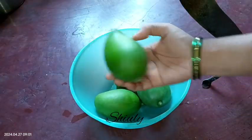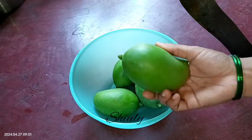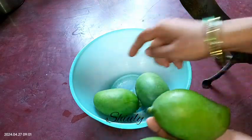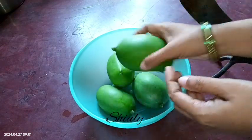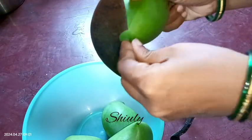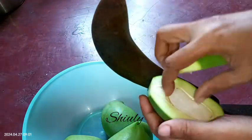For making the mango pickle, I am taking four green mangoes. After washing the mangoes, I wiped them with a cotton cloth and dried them up — as you can see, no water is there. I strongly suggest not to take baby mangoes; we need prominent green mangoes where the seeds should be hard.